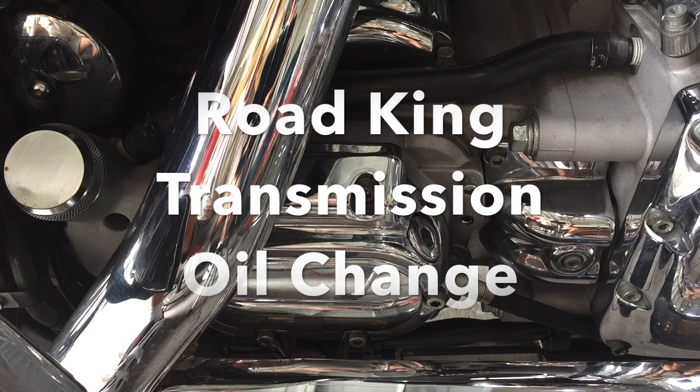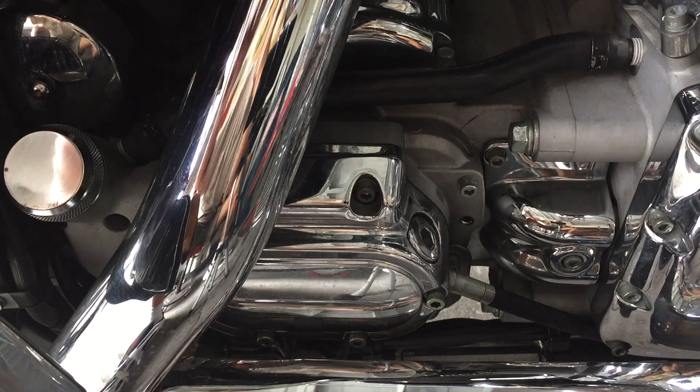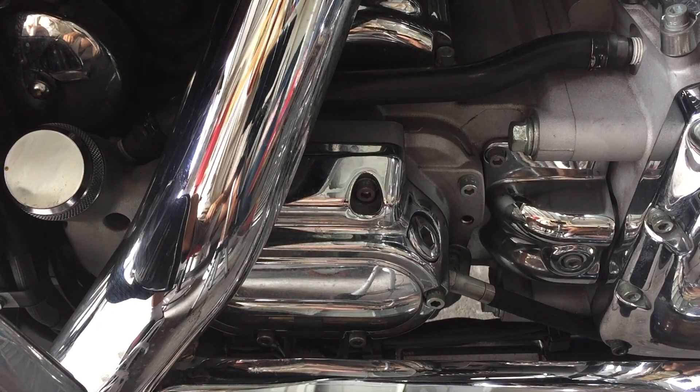Good morning. Today we're going to do a transmission oil change. This is on a Road King — this is a CVO bike, but they're all the same.